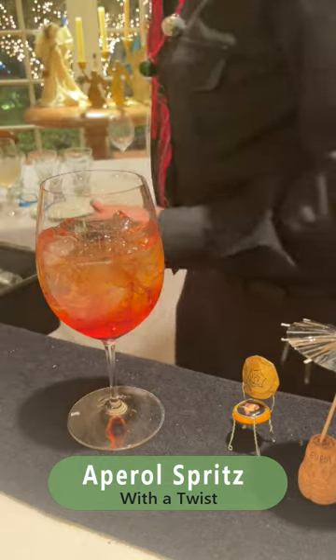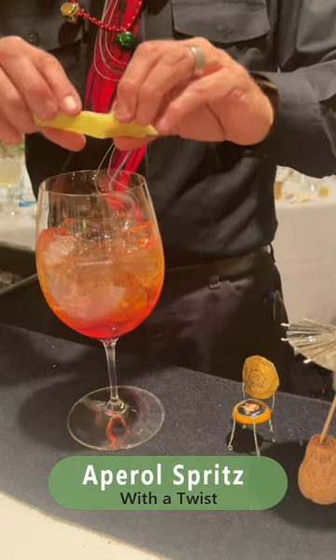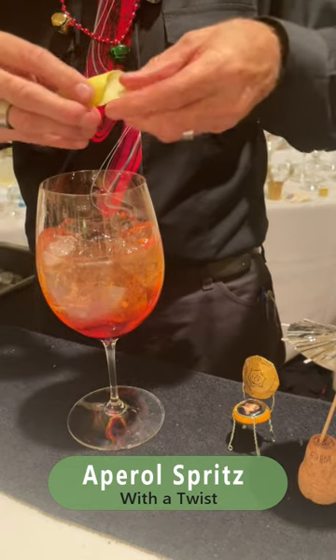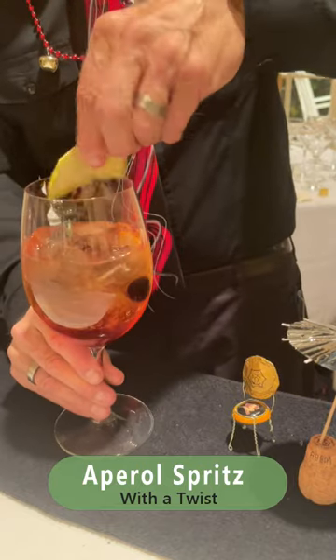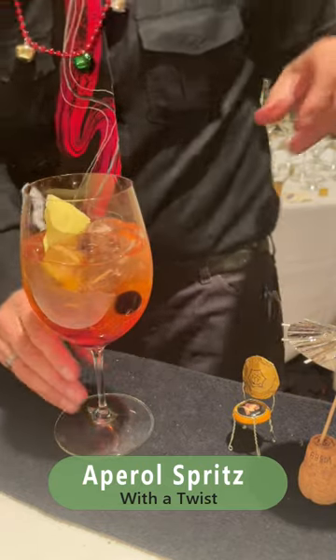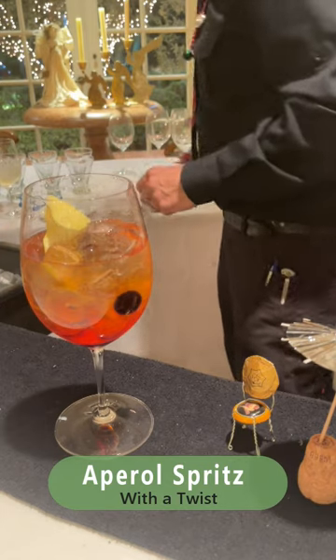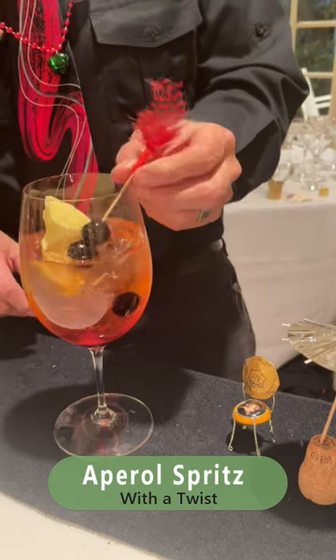Then we're going to add our lemon twist — we're going to express that right over the drink, give it a little twist, rim the glass a little bit with that, and drop that down in there. Then we have the specialty Luxardo cherries on a feather toothpick.